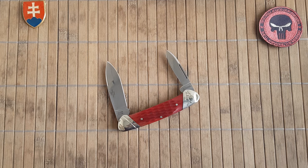The overall length is 15.5 centimeters or 6.1 inches, and the weight is 83 grams or 2.9 ounces. The thickness of the handle is 1.2 centimeters or 0.47 inches.